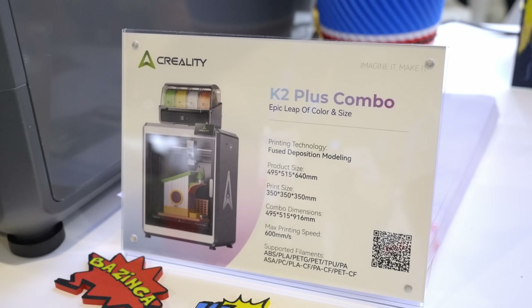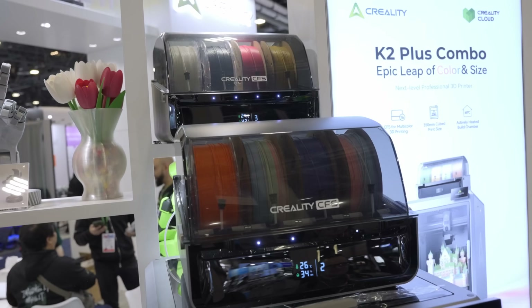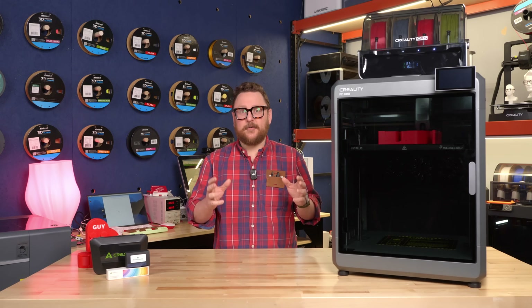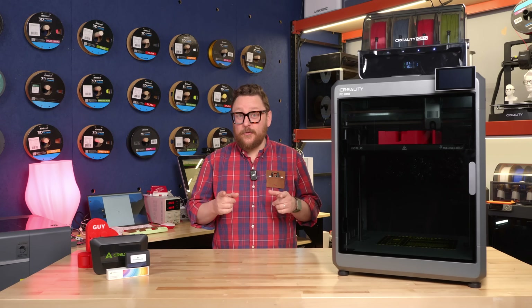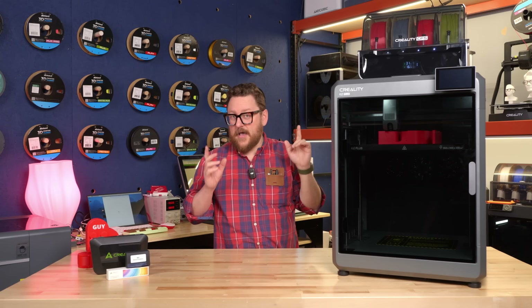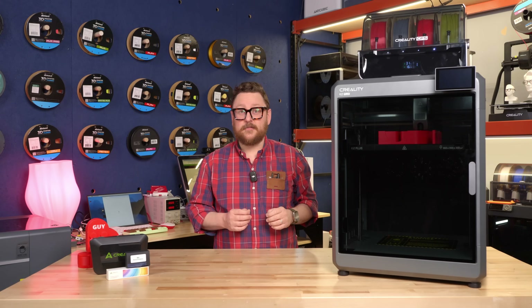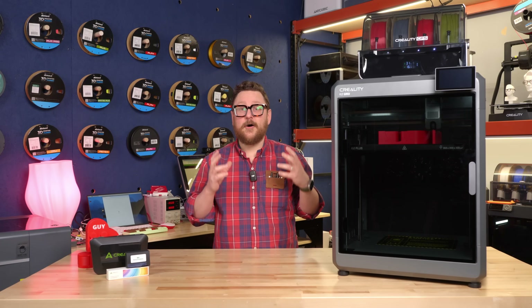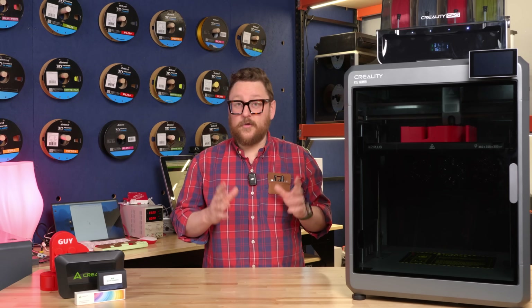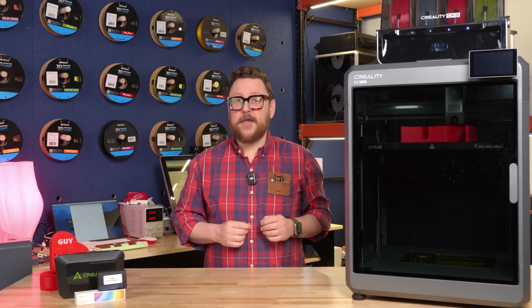We hope you've enjoyed this look at the Creality K2 Plus with the CFS. We're so excited to have Creality in the universe of multi-color printing. We can't wait to see what you do with this larger build size and up to 16 colors. Make sure to stop into your local Micro Center and talk to one of our 3D champions — they're the experts on this stuff and can help you get all set up. Leave a comment below on what you think of the new Creality K2 Plus, and we'll see you next time in the Maker Lab at Micro Center.